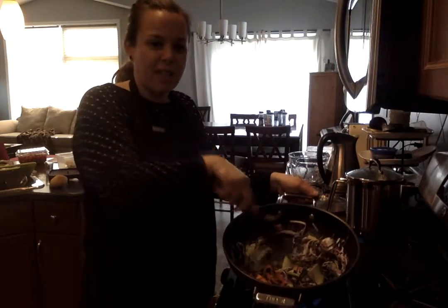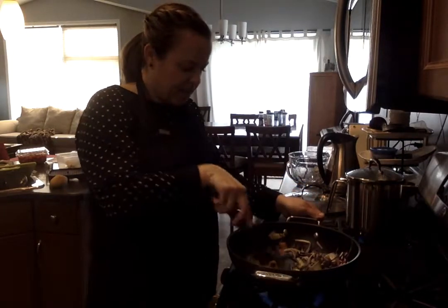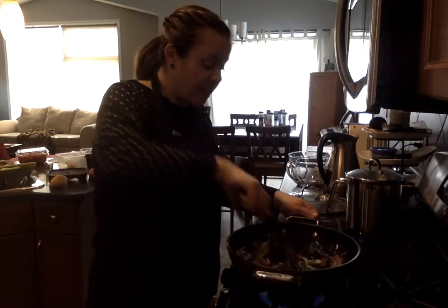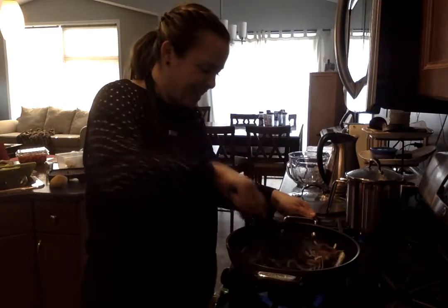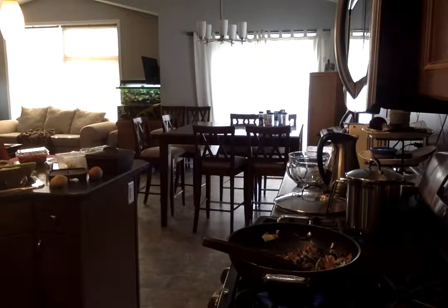I kind of leave the egg to the side so it gets a little bit cooked, then start stirring it all in. At this point my noodles are probably done but I just let them hang out there for a bit. We're having a purple pad thai tonight — love it!